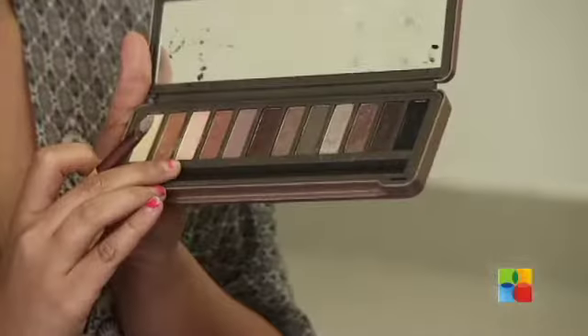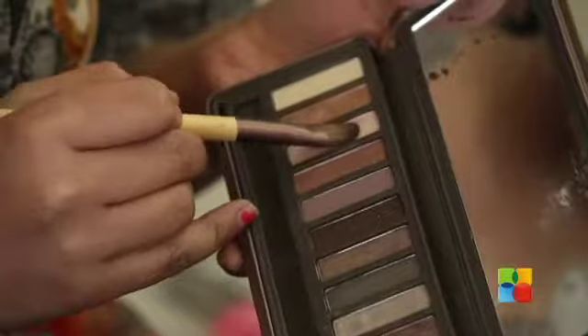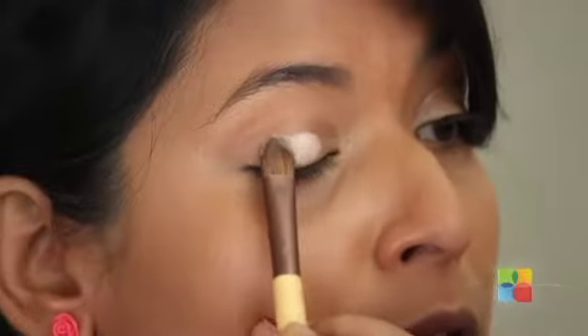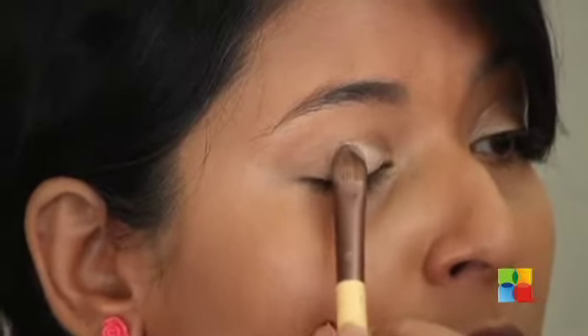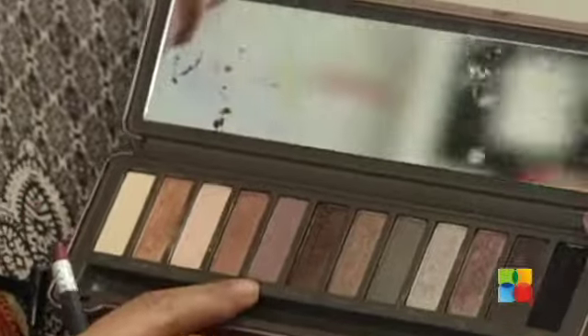Moving on to my eyes, I'm going to be using a hall colour from Urban Decay that is a bit of a pinkish, whitish colour — I'm never good at explaining colours, but it looks something like that. I'm going to use this colour in the centre of my eye. For the rest of my eyes, I'm going to be using a brownish grey which has a bit of a red tint in it.